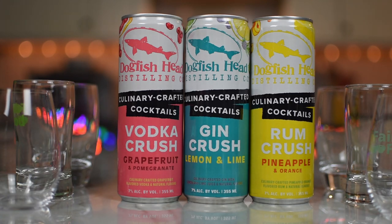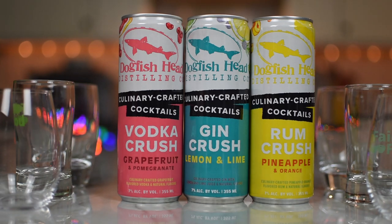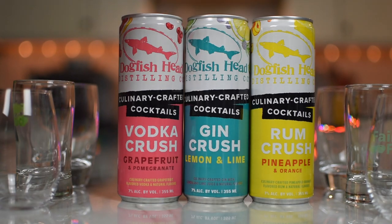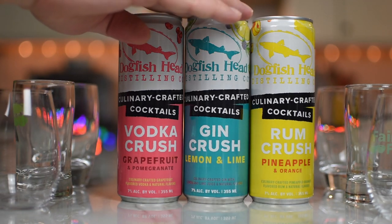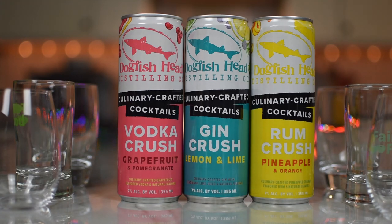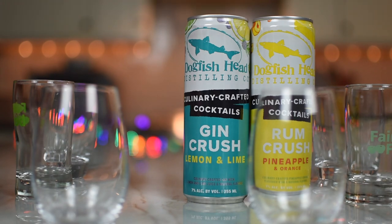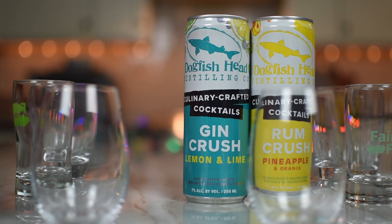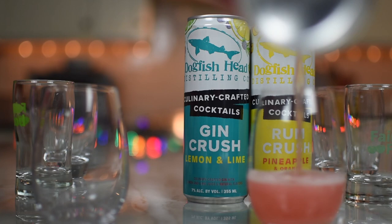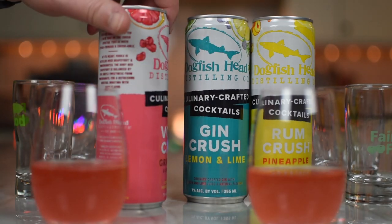We've got the vodka crush with grapefruit and pomegranate, the gin crush with lemon and lime, and the rum crush with pineapple and orange. We figured we'd go in order of spirit intensity — neutral for vodka, then gin, then rum. The grapefruit and pomegranate vodka crush: a tart vodka distilled over grapefruit and pomegranates. The ruby red grapefruit is balanced by the subtle sweetness from pomegranate for a refreshing cocktail bursting with juicy flavor. Ditch the fancy glassware and enjoy cold straight from the can.